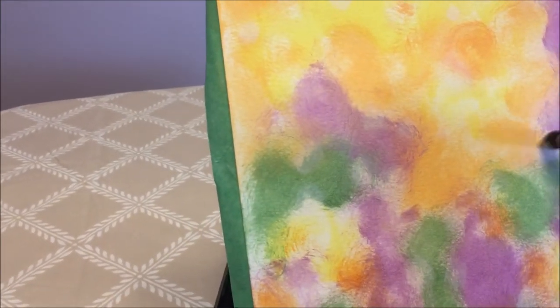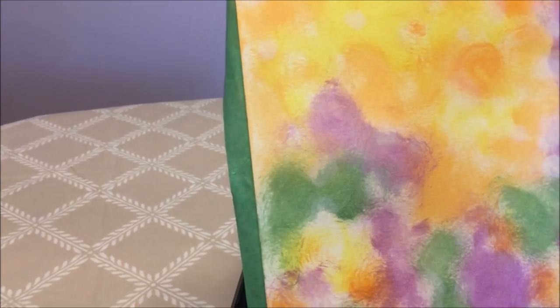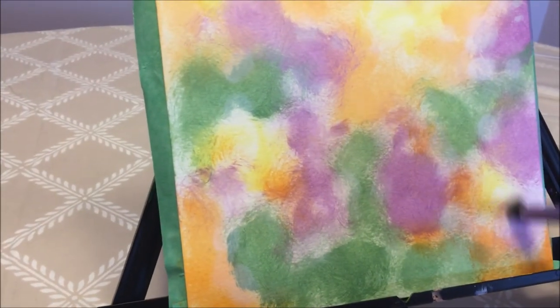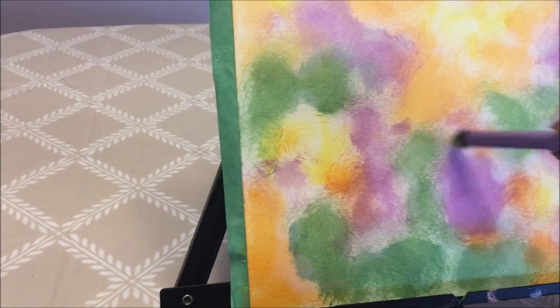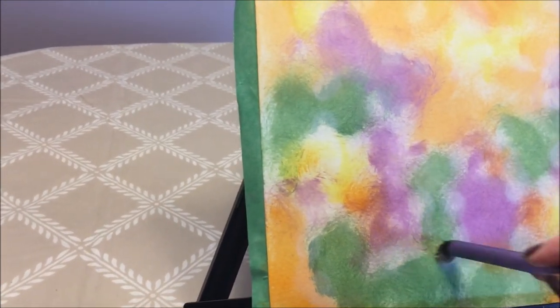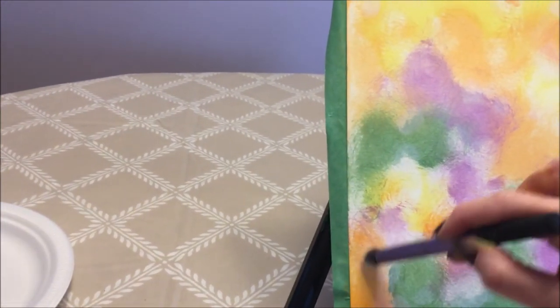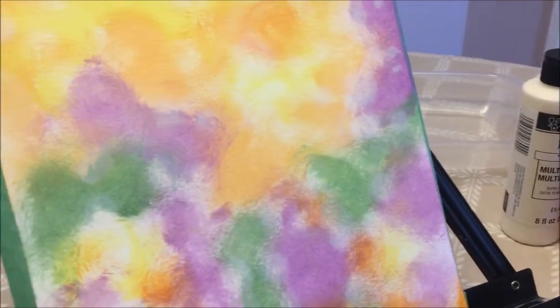If you want, you can add a little bit darker. Basically you work it out with your brush until you're happy. If you don't have one of these brushes, you can use your sponge — the one you used to do the colors — it works very well too.